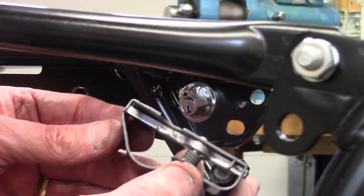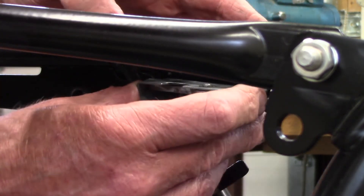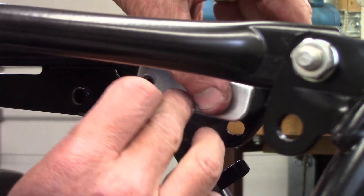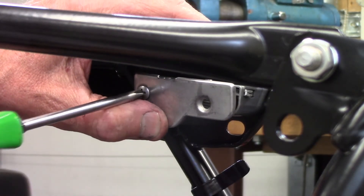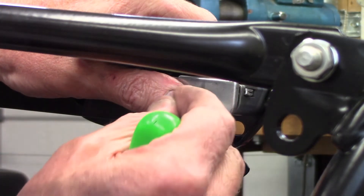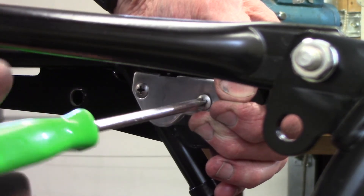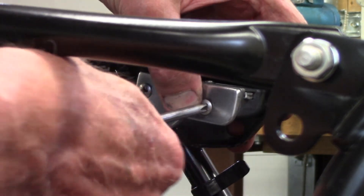I take the assembled housing with the latch and it'll slide right in over the locking mechanism. Then the plate will go on with the long Allen bolts. As I tighten the plate, the spring will compress as that leg butts up against the edge of the plate. You're a little blind here because you can't see the tapped hole in the frame, but I think I got it.